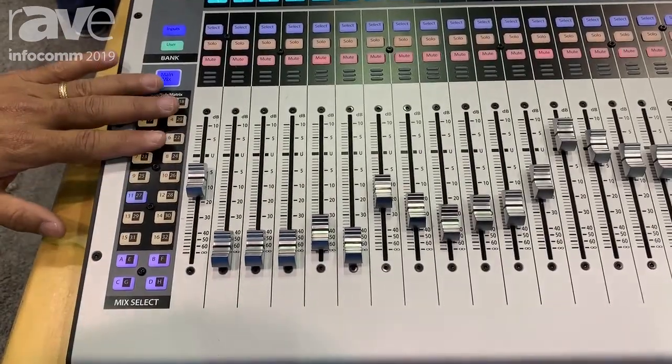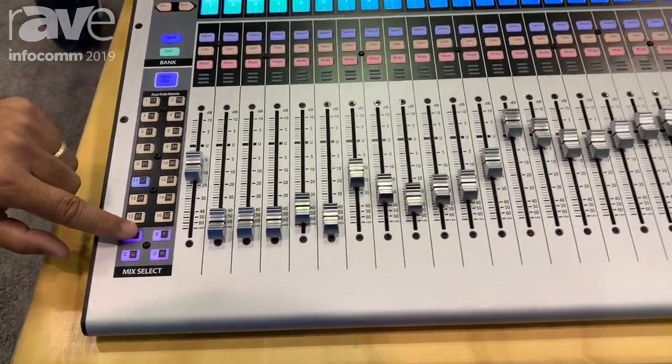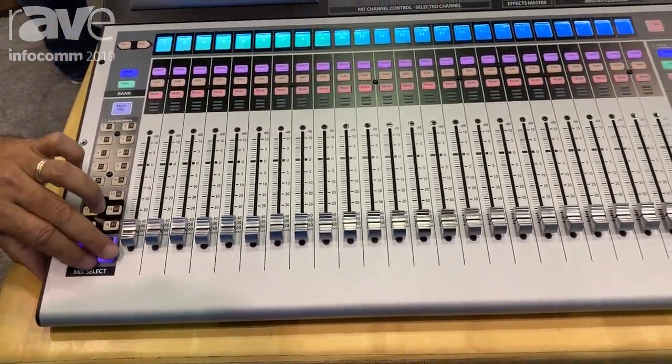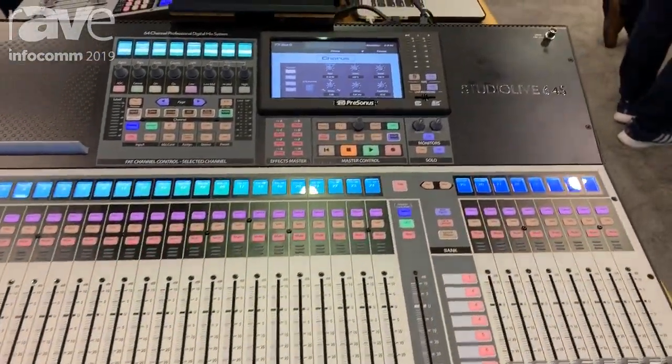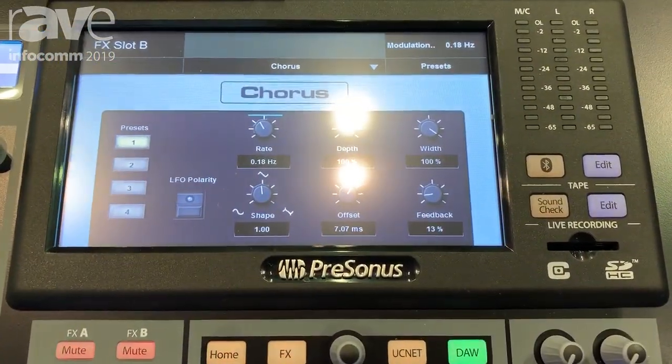In addition to the 32 outputs you also have eight FX processors and with the eight FX processors you've got different effects including reverbs and delays. We are now working on a brand new update that's going to be out in just a couple of weeks that will give you chorus and flange effects as well.